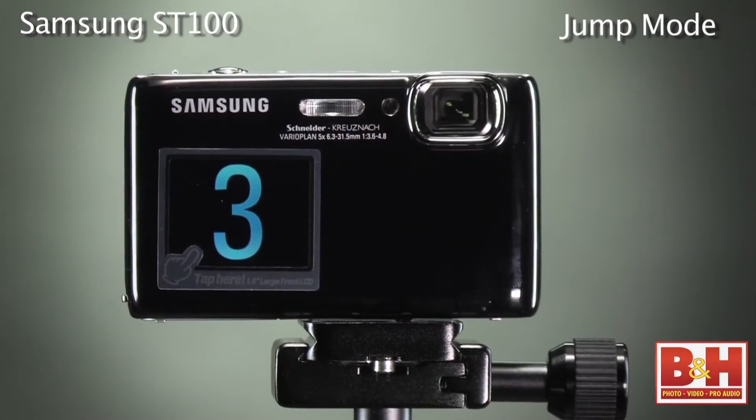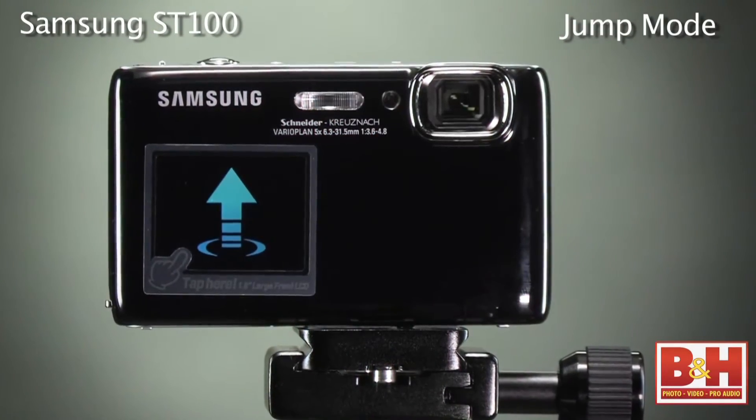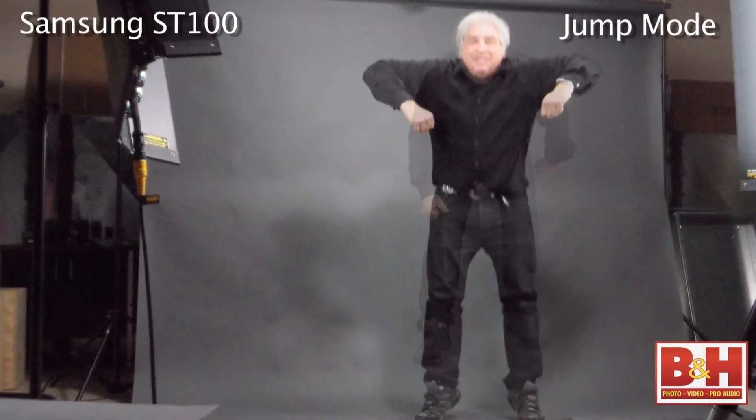One of the most energizing modes is the jump shot mode. This mode will display an arrow to cue your subjects to jump, and when they do jump, the ST100 will shoot three pictures to freeze the action. When you use jump mode, you need a brightly lit environment to get the best results.